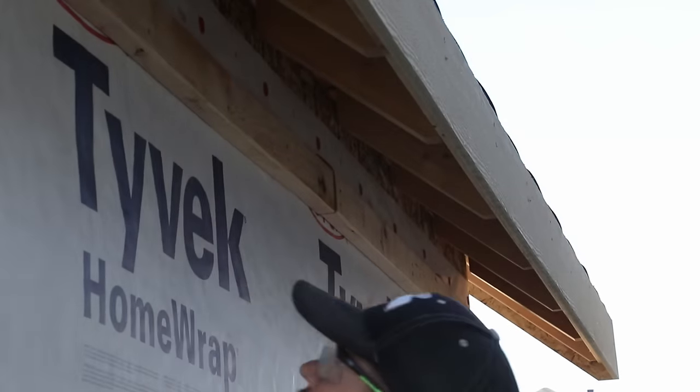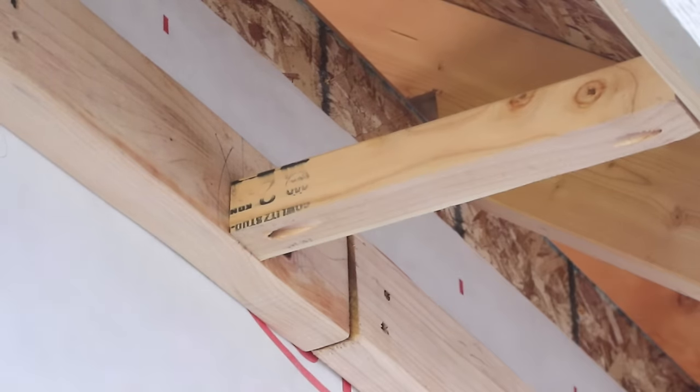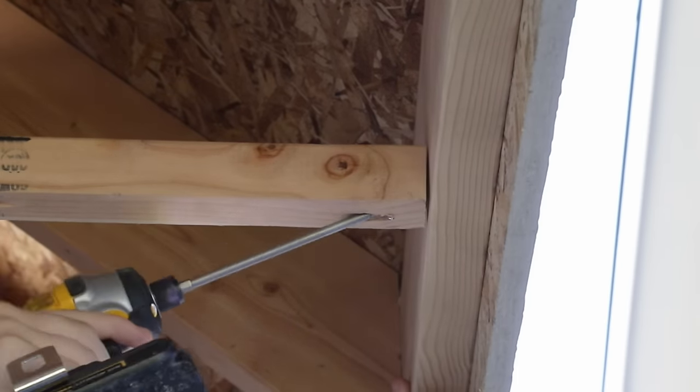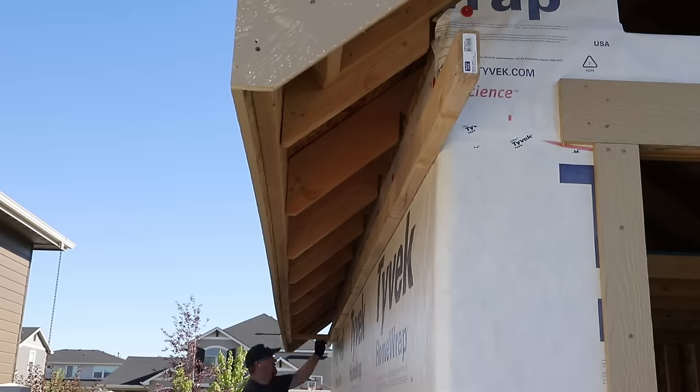Once the 2x4s were up I installed some small cross braces out of 2x2 using pocket screws for attachment. These are not structural — they don't bear any weight — they're just there to receive the nails I'll be using to nail in the soffit.